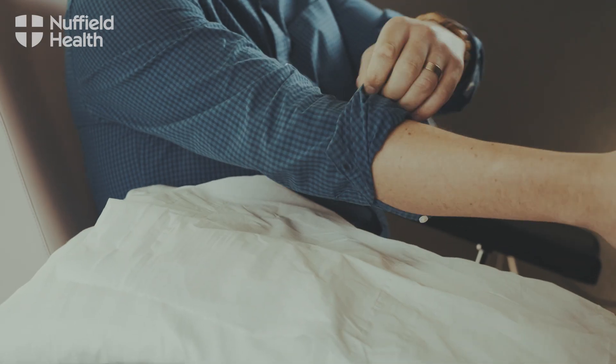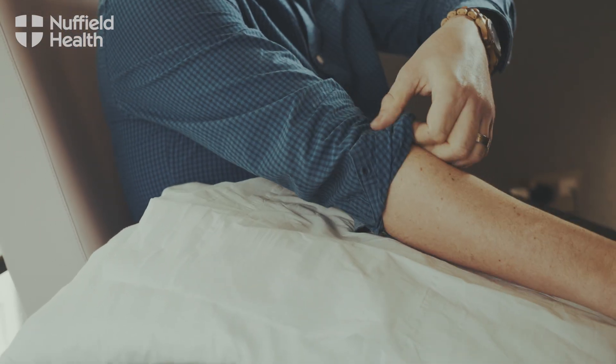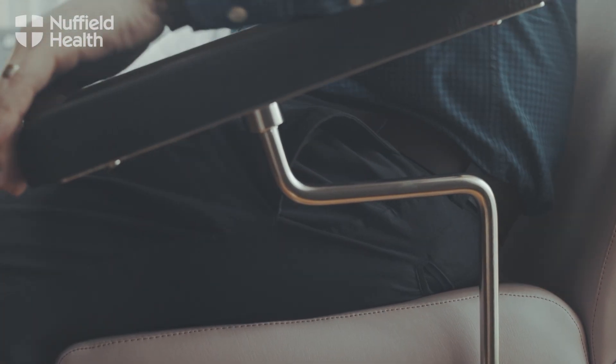My name's James Stebbing, I'm one of the oncology sisters at the Guildford Nuffield Hospital. The first step is to assess the veins when the patient comes in. We have a nice comfortable chair — usually the patient knows which arm seems to be better than another one.